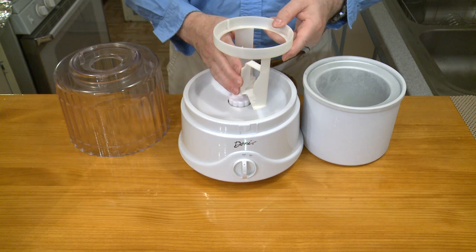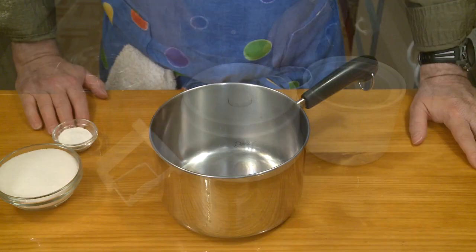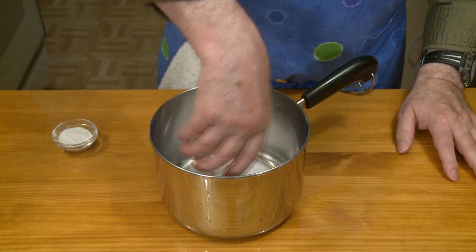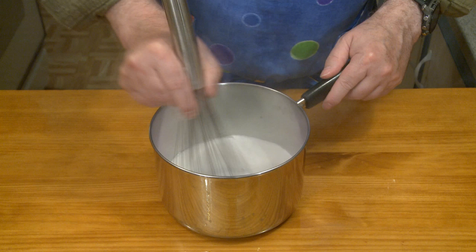Let's go back to yesterday when I made my base. As I said, there will be some cooking, so I have a saucepan out, into which I'm putting three quarters of a cup — 150 grams — of white granulated sugar, and one tablespoon of cornstarch. Then with a whisk, I'm going to combine these well.